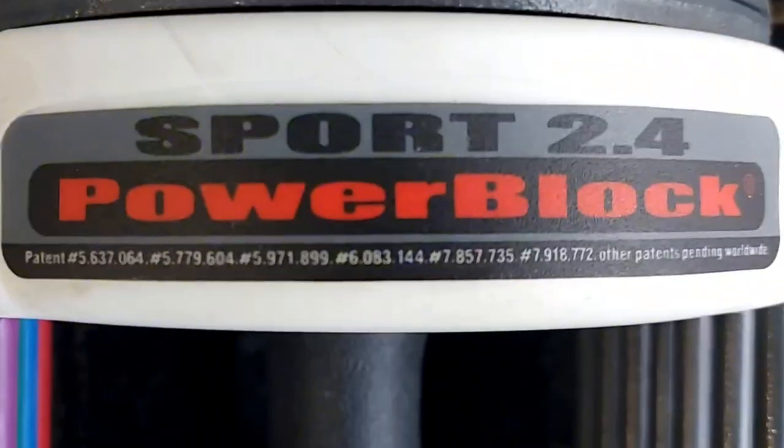This is the PowerBlock 24 adjustable dumbbell set. I've had these for over two years now and here's what I think of them.